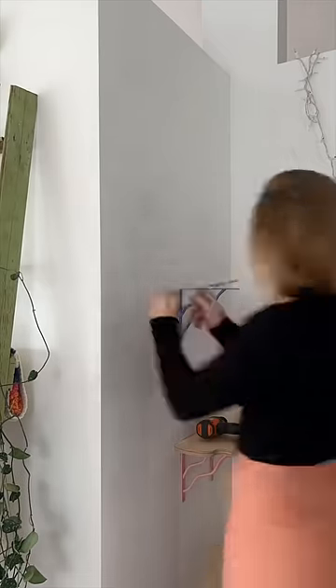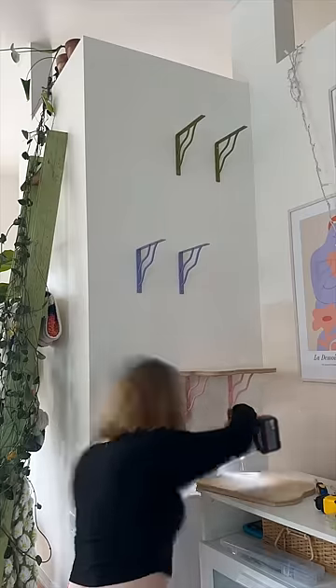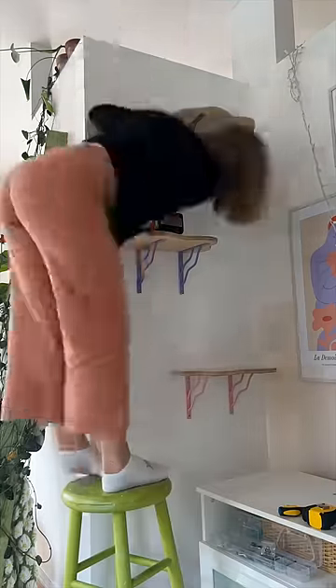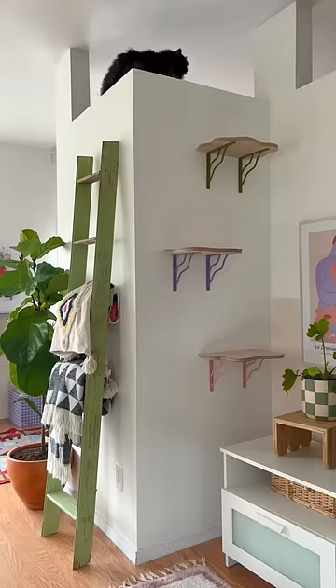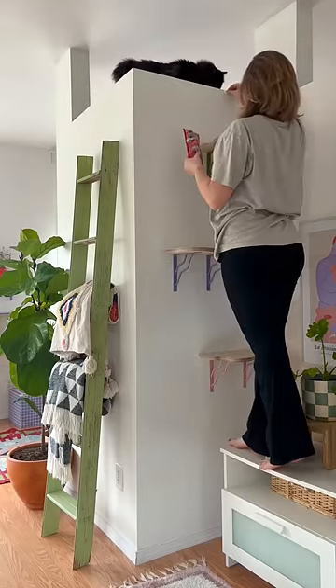For each of these shelves I put one of the brackets into the stud and one of the brackets into the drywall with a drywall insert, which made them really sturdy but didn't offer very much flexibility in the spacing, so I'm hoping that she's able to climb up and down these easily, but it's going to take some convincing.